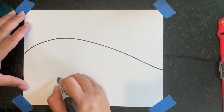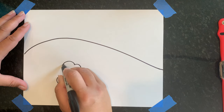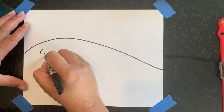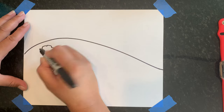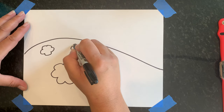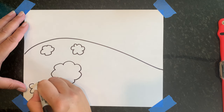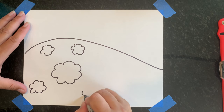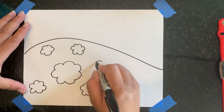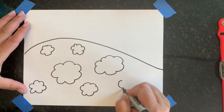I'm going to draw one big one to start, and then some littler ones. I'm going to make their bodies look like clouds — like this. I can make some smaller ones; the ones that are farther away can be a little bit smaller. And I can make a baby to go with a mama, so some smaller ones up front, and then maybe another big one.